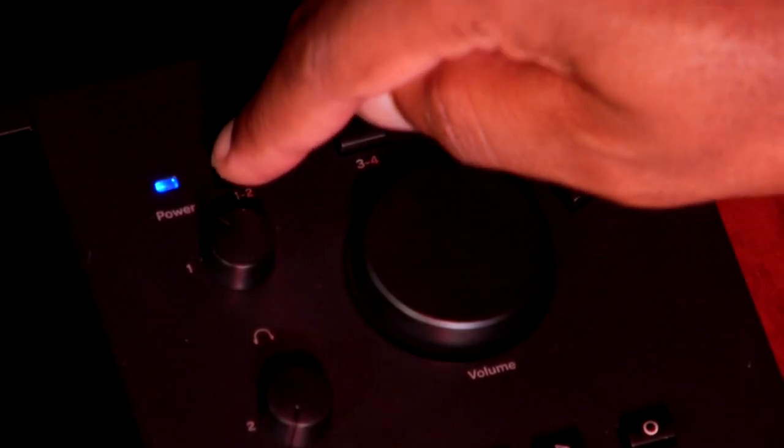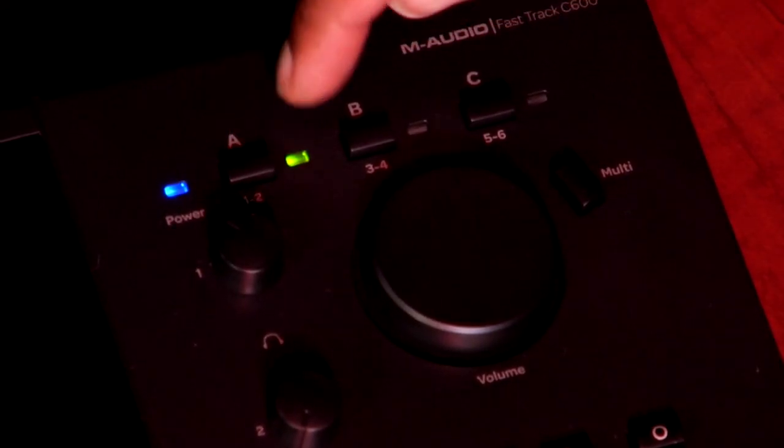Press button A on the front of the FastTrack C600. This will turn on your primary speakers — make sure the green light is lit next to A. So now we can monitor our main speakers. Take a listen.